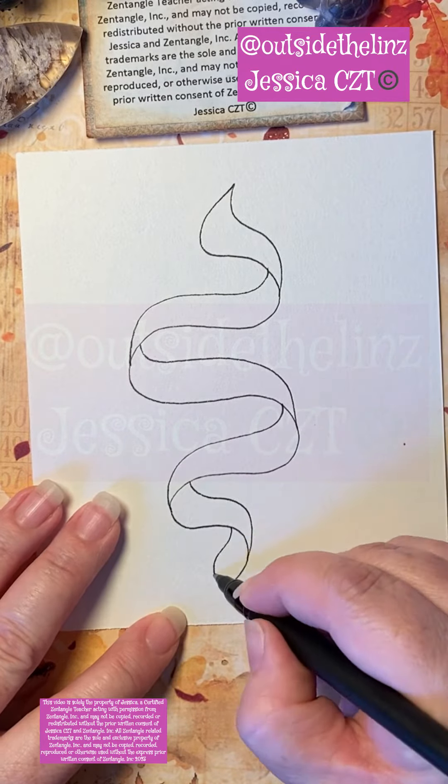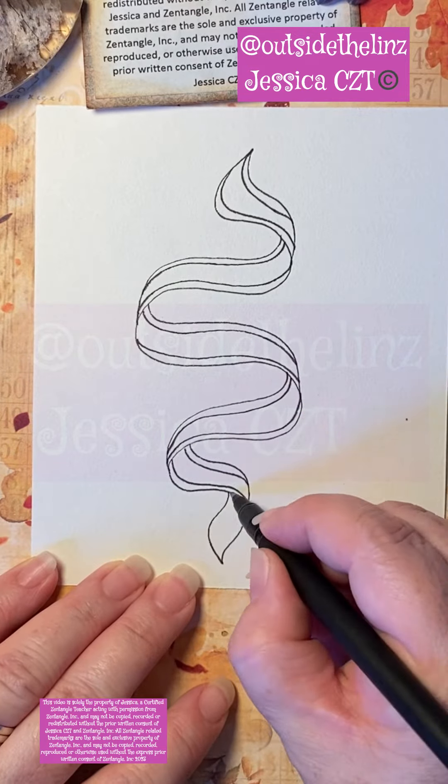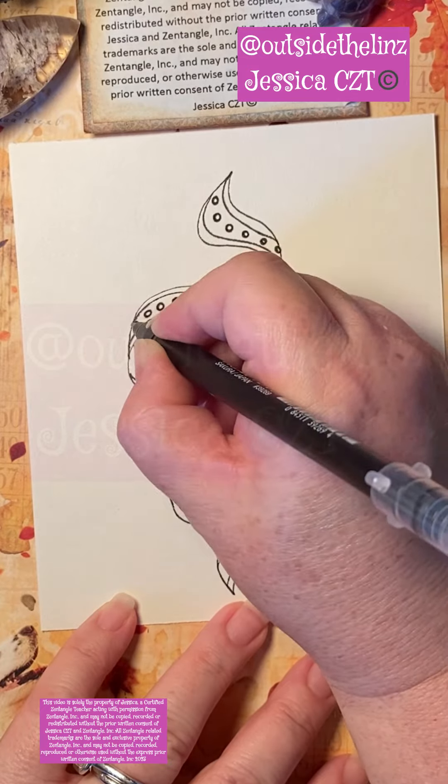What I decided to do was aura each side. After I auraed each side, I went ahead and put some orbs in the center, but I left the center of the orb to have some shine to it.